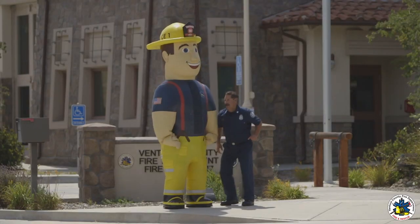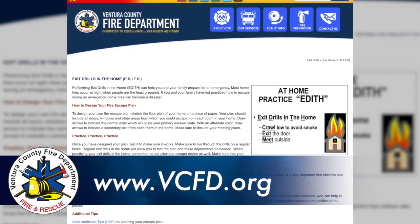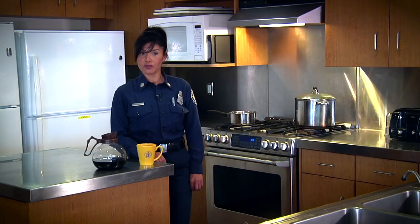Way to go Robbie, you've created an escape plan! Thanks Dan and Robbie. You can find more great information at our website about escape plans at vcfd.org. When it comes to being safe in the home, the kitchen is one of the most important places to think about. Here's the guy who learned some very important lessons about fire safety in the kitchen.